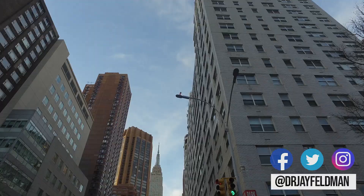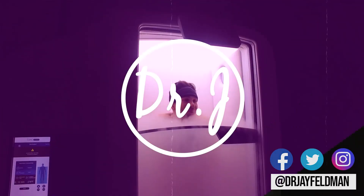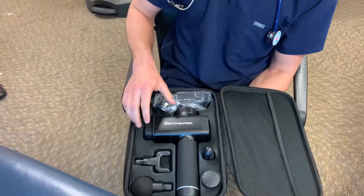What's up guys? Dr. Feldman here. Today we're talking about the Recova Pro Massage Gun. If you're not happy, how are you supposed to help your patients? Now you've probably seen these things breaking the internet recently. They're all over the place, there's a ton of them. This is my personal favorite, the Recova Pro.